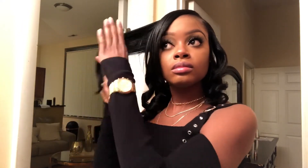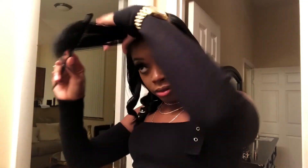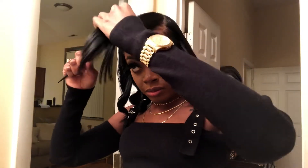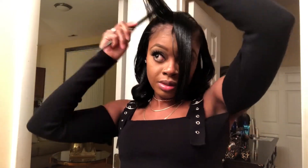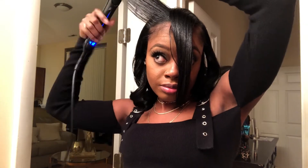I'm gonna go back and do this side over. For my bang I'm parting in diagonal sections, curling away from the face, and this is just going to give me that volume that I'm looking for in my bang.